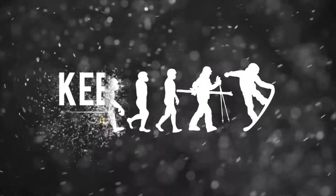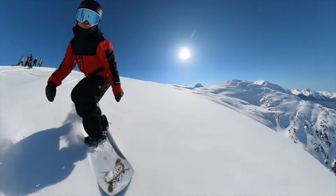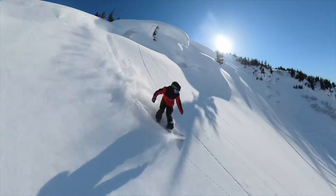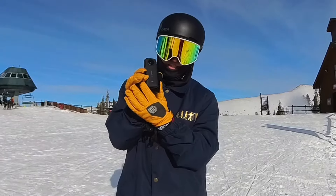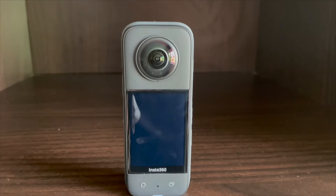That camera is the Insta360 X3. We've been using the Insta360 1X2 all last season — it's an incredible camera — and this summer they dropped the Insta360 X3. They got rid of the one, which is super nice, and this camera has a ton of upgrades.